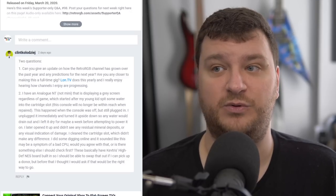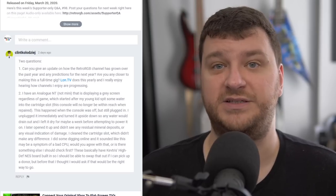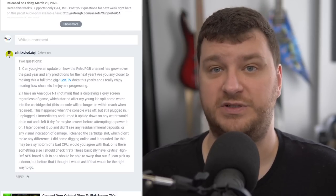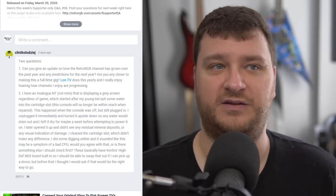I think RetroRGB would be fairly safe to continue because there are pretty amazing supporters writing articles and helping out behind the scenes. So regardless of what happens to me, the website and the weekly podcast are probably going to keep going for as long as you can imagine. It's just my involvement in it that's up for question. I would love to continue doing this full-time — I'd actually love to concentrate even more on development work and less on videos, because I do love the videos.